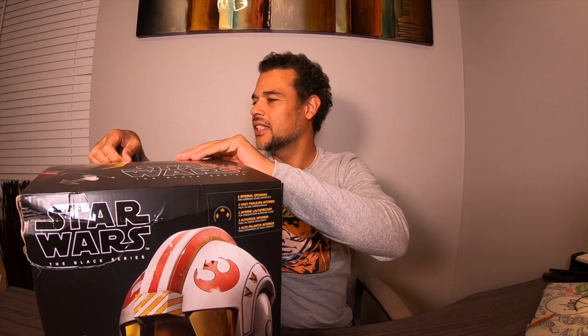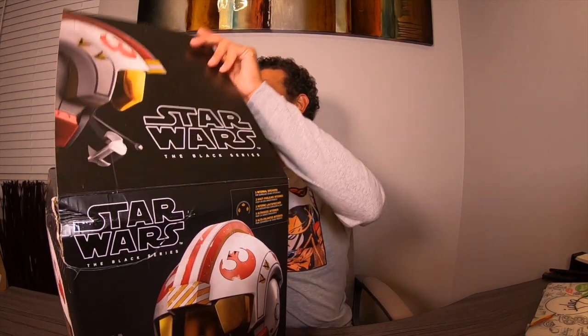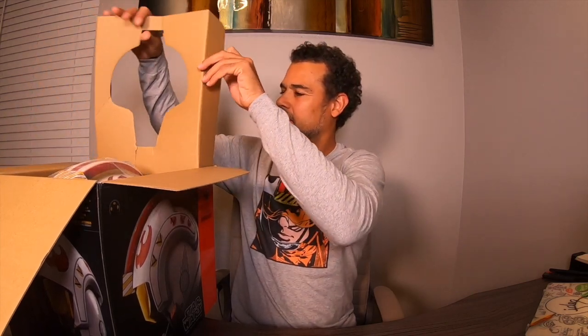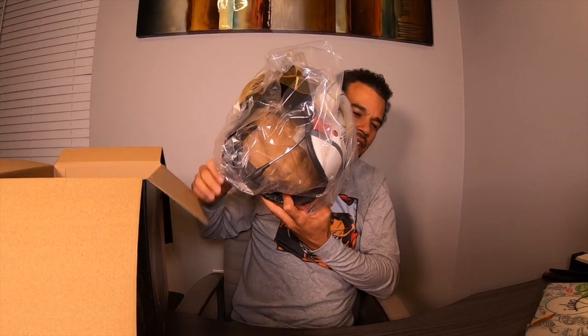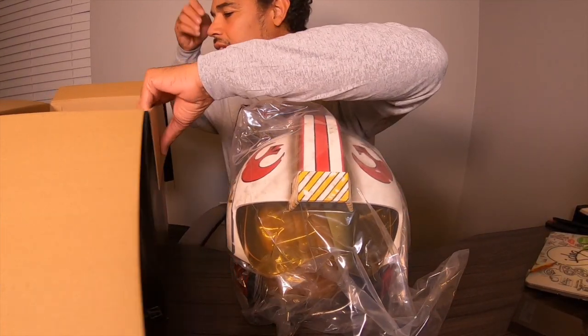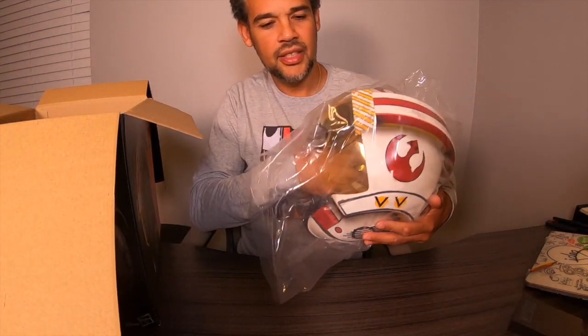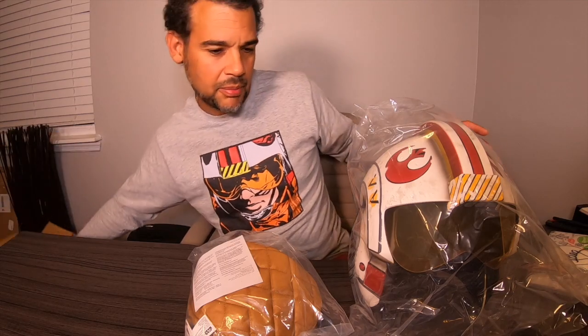Alright, let's do it. Going to go ahead and do the tape — it's just one piece of tape holding the top up. Cool. It's good to have something not as big as the Vader helmet. This thing is very light and very small compared to that helmet, which is actually a good thing. Let's see what else we have in here. There's a bag with extra goodies as well.